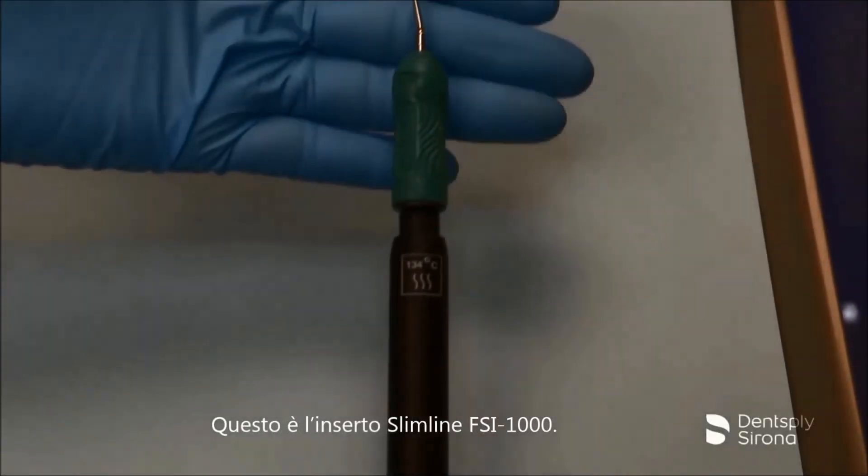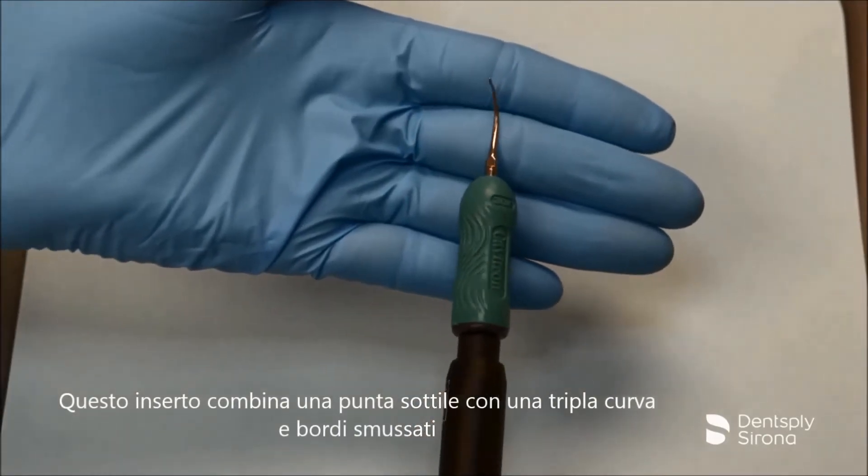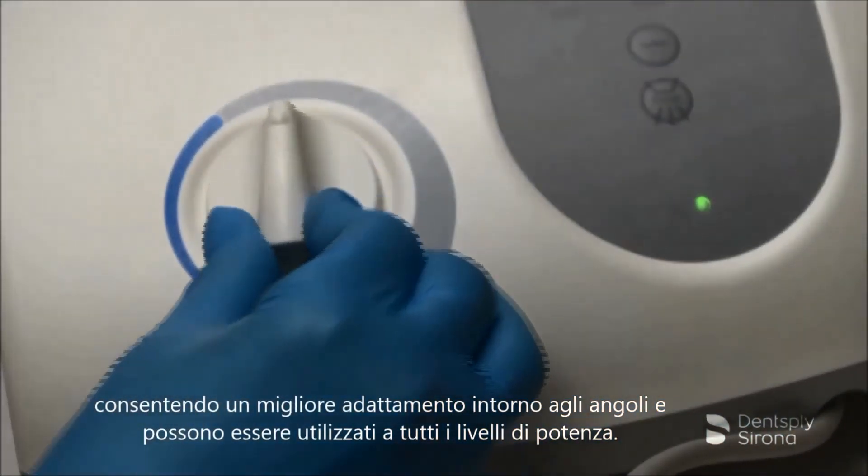This is the Cavitron FSI Slimline 1000. This insert combines a slim tip with a triple bend design with beveled edges, allowing for better adaptation around line angles and can be used at all power levels.